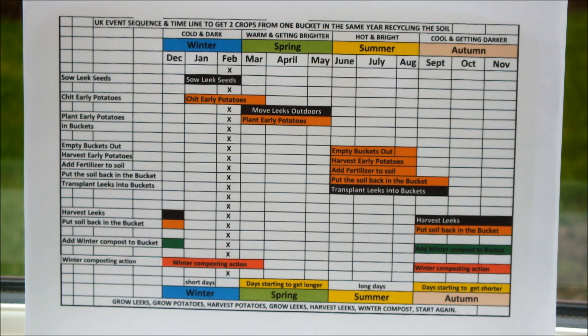Hello, this is my event timeline to get two crops from one bucket in the same year by recycling the soil that has grown a previous crop. I don't want to spend too much time explaining this because I've already done it once in a video that I posted a couple of weeks back. But at the end of this video, I will give you a link to that video in the thumbnail that will actually show you and explain to you how we pull this off.